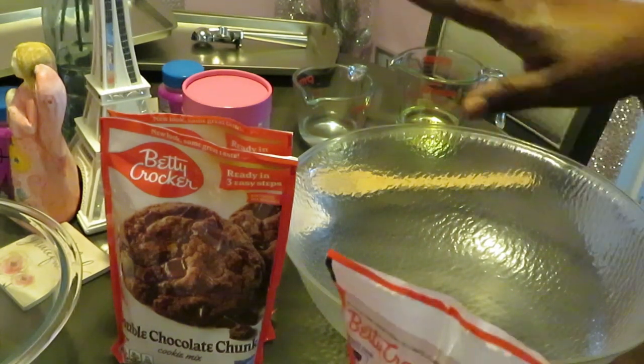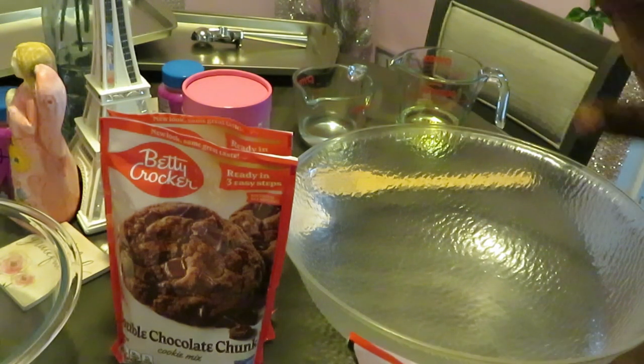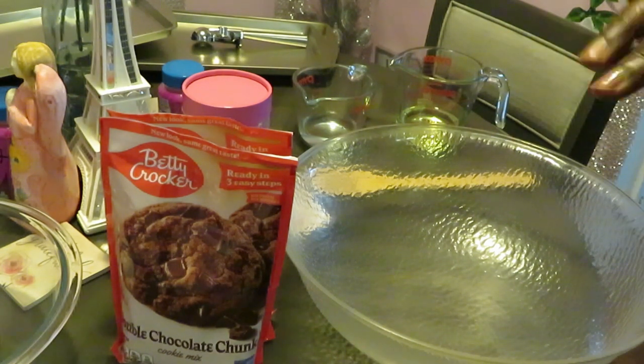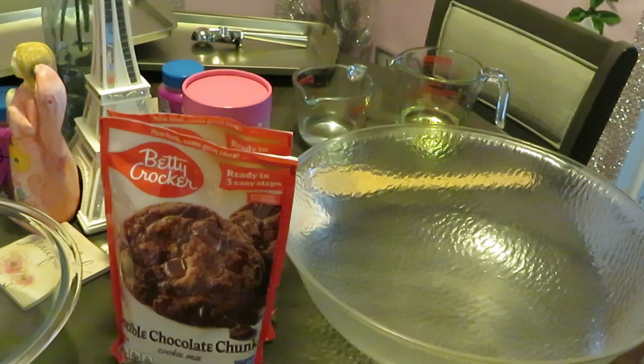I'ma make my cookie mix and then I'm gonna put it in the freezer for an hour. That's how I like doing my cookies — put your cookie dough in the freezer for an hour, and it helps your cookies be nice and soft in the middle and just a little crunchy around the edges.